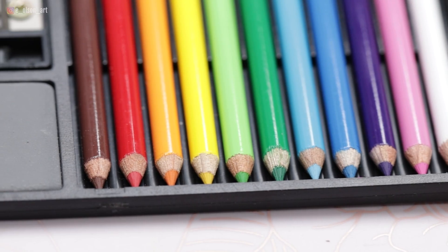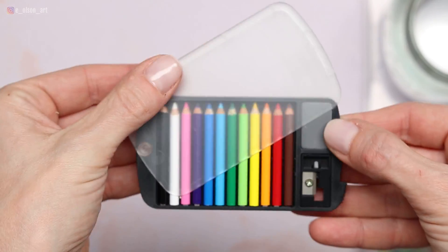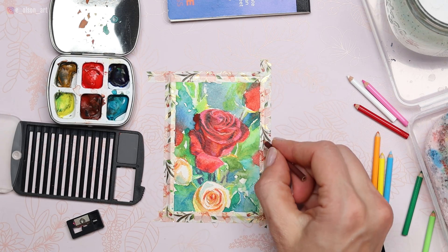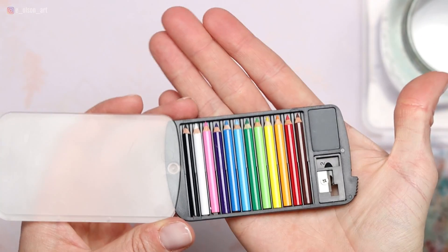This set is made in Japan and comes with 12 pencils inside a compact case with a sturdy plastic cover that swings open, and it even includes a mini eraser and a sharpener. Do these actually work? We're gonna find out today. I chose to do a tiny flower painting with lots of colors in order to fully explore all 12 colored pencils in the set.